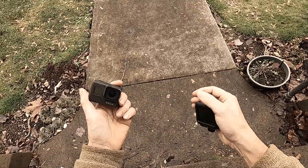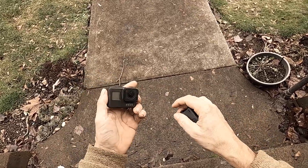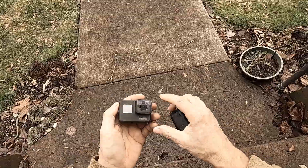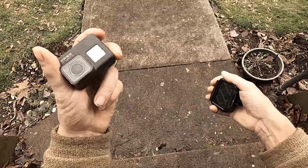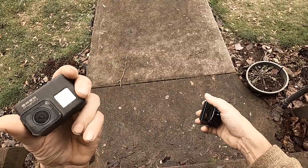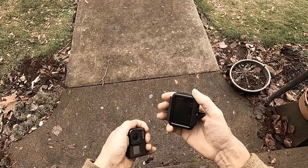I did buy both of them — both these cameras from a reputable place: Best Buy. They are both the Hero 7 and 8 Black, and both cameras had serial numbers on them.